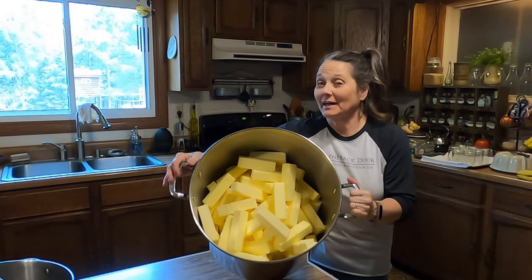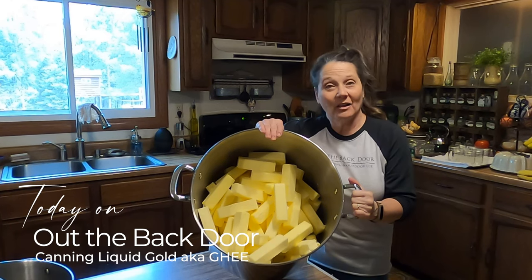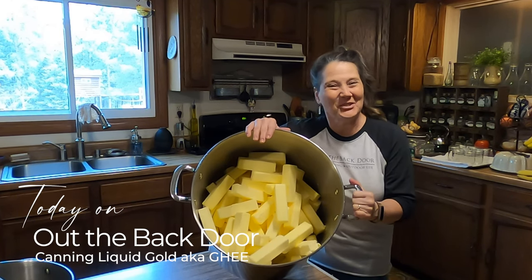Hi friends, Mickey Mankus here and welcome to Out the Back Door. Today I'm going to be making liquid gold, also known as ghee or clarified butter. Join me.